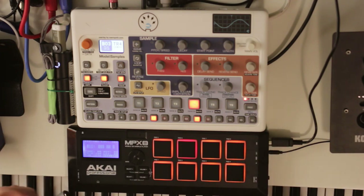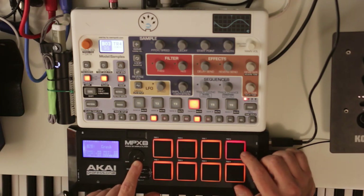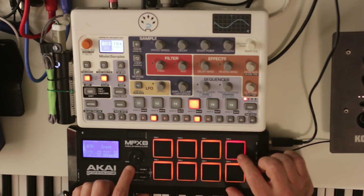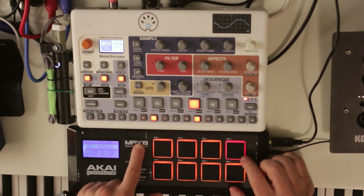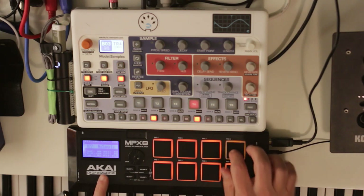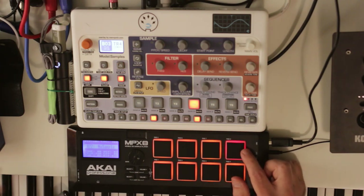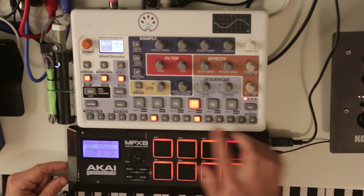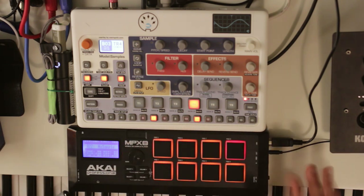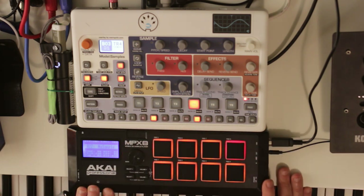Maybe I could have these six pads mapped to the Model Samples and these two playing internal samples from the MPX8 itself. There is an option where you can set a pad to no sample, so you can have most pads mapped to no sample while one or two do have a sample loaded. There's definitely a way of doing a hybrid instrument like that, which I think I might experiment with.